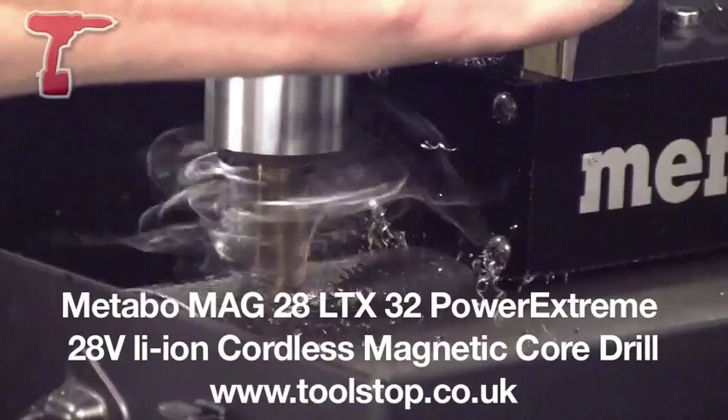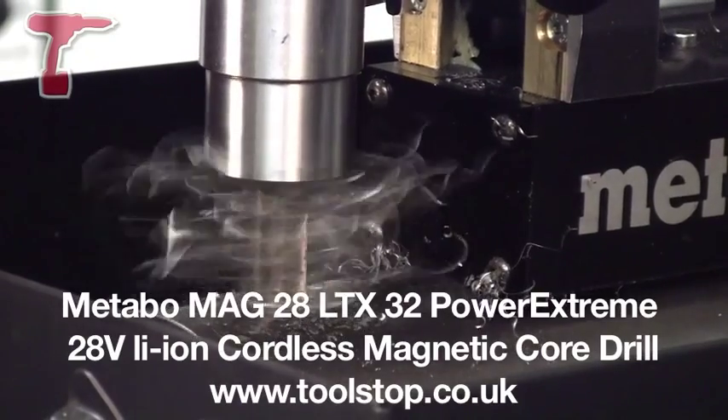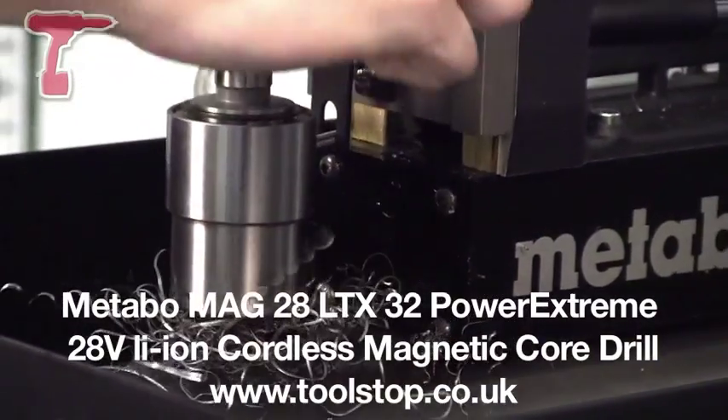Fantastic. It's the MAG28CTX from Metabo — it's brand new, it's a world first, and it's available at toolstop.co.uk.